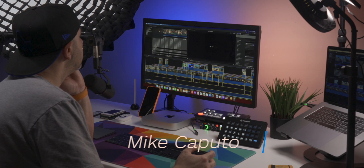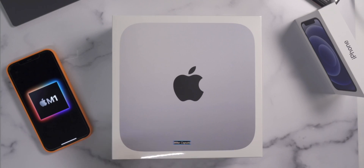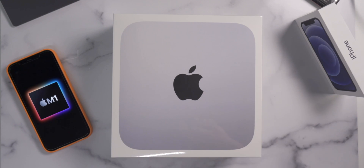What is going on, everybody? It is Mike. Welcome back to Tech 24-7 TV. I am so excited to have you back here. I've gotten a lot of comments based on my previous video where I unboxed and talked about the M1 Mac Mini.